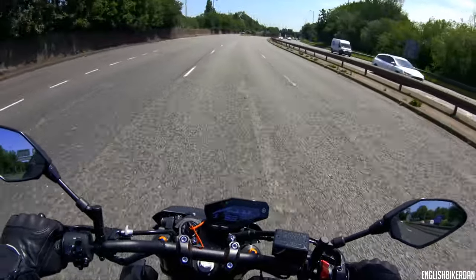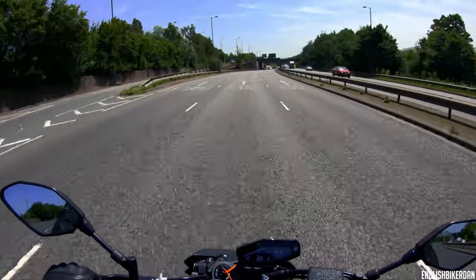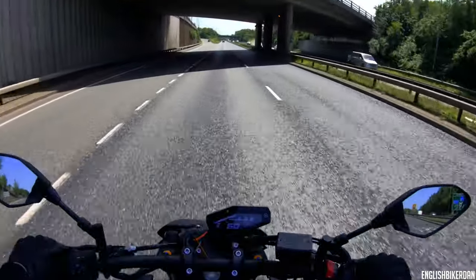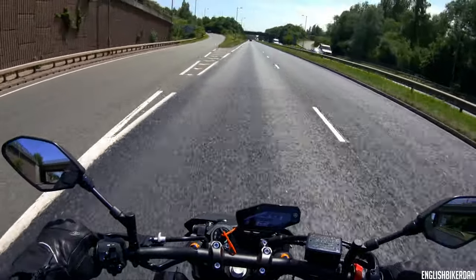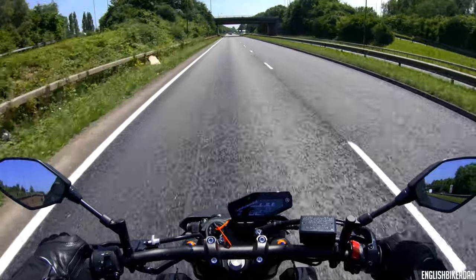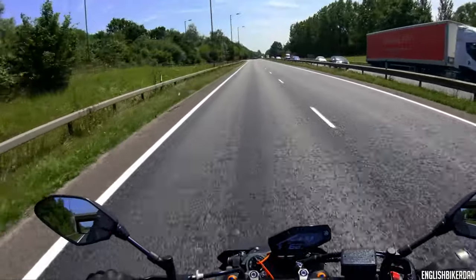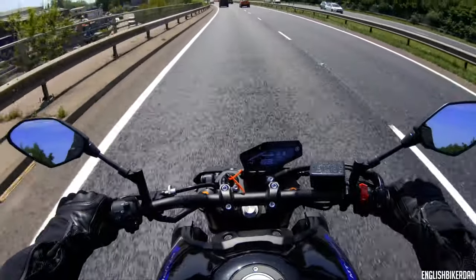Price-wise it's £9,399, which pitches it directly against the Triumph Street Triple R 765, and I think the Triumph is actually about £99 cheaper. I've not ridden that bike yet — I think they're around about the same horsepower; I think the Triumph has got 123 and this is 115 — but I'll have to get a ride on one and see what I think. Yeah, overall a great fun bike — get yourself a test ride on one.